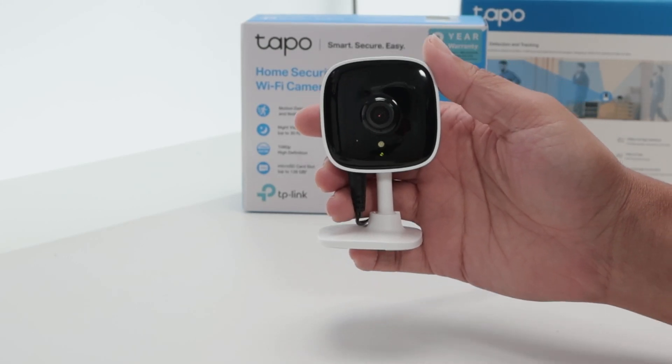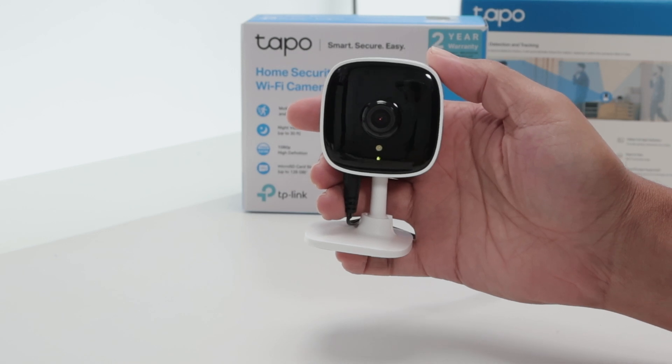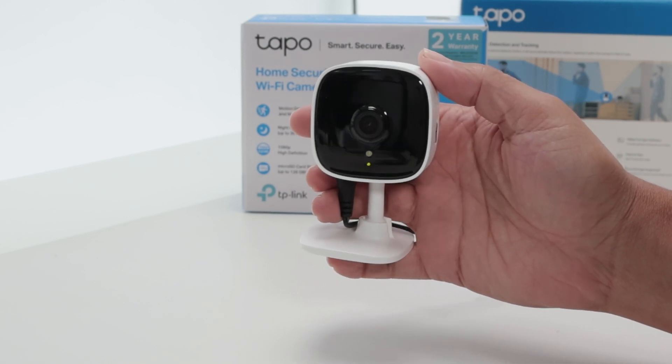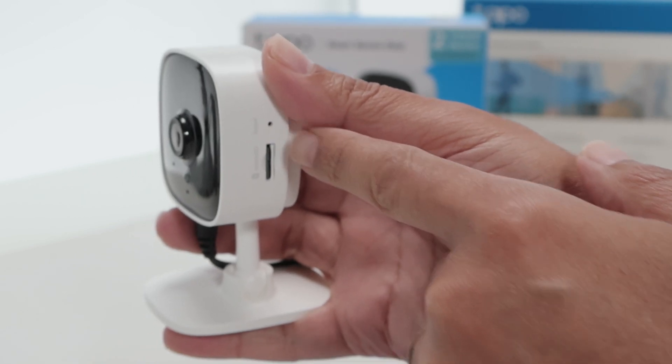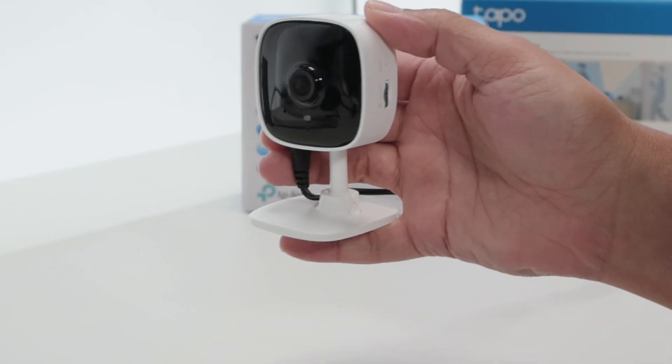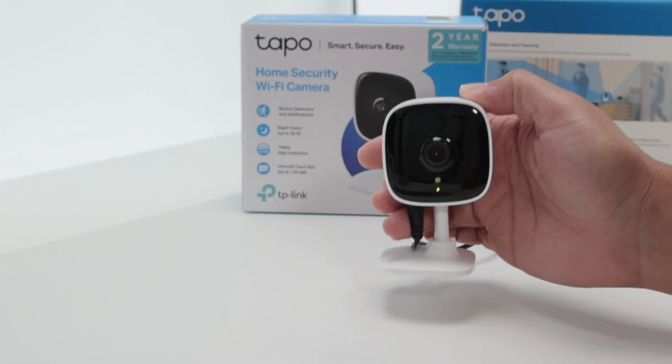Hey guys, let's talk about the TAPO C100 and how you can change the Wi-Fi network. Basically, you need to reset the camera via the button that's available, or you can reset via the app, and then you can change the Wi-Fi network. That's the only way to do it.